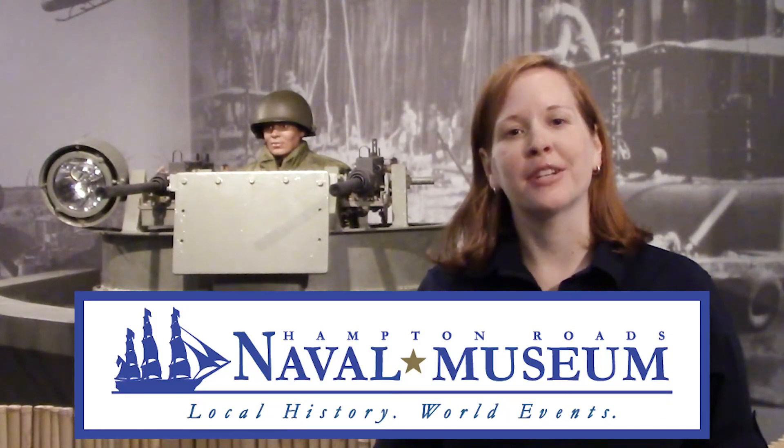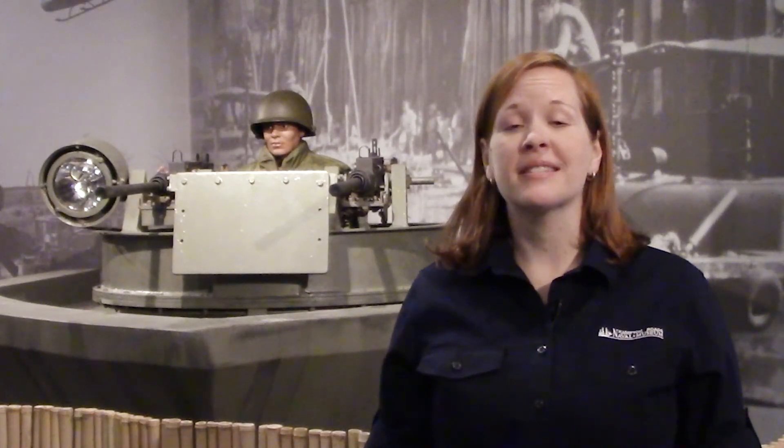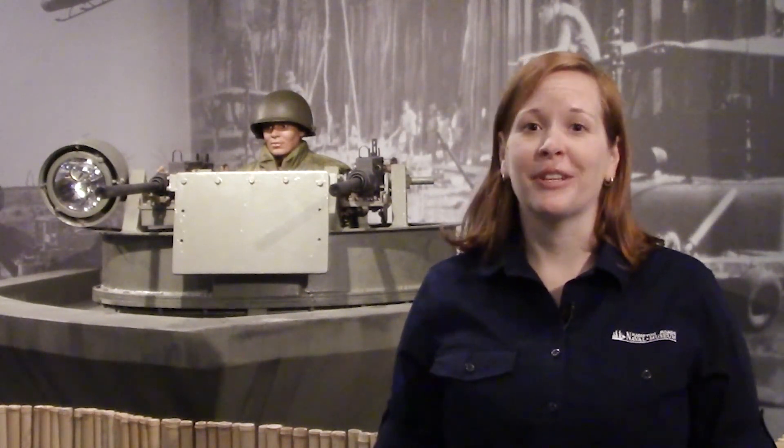Hi, I'm Laura Orr, Director of Education at the Hampton Roads Naval Museum. Today we're going to be talking about the CSS Virginia, which is a Civil War ship, and then you'll get to see me build it with Legos.